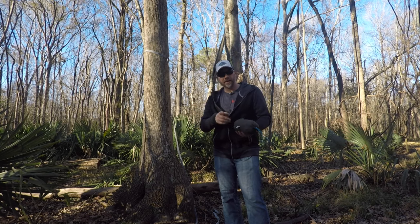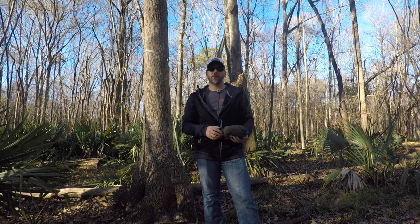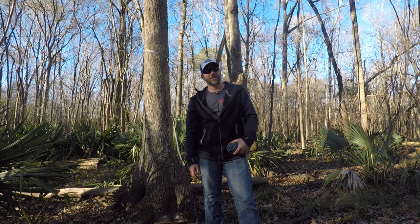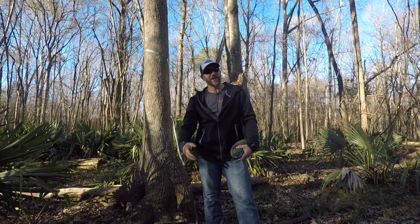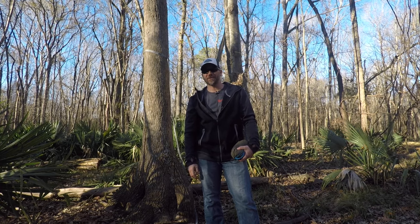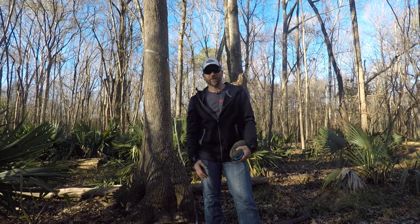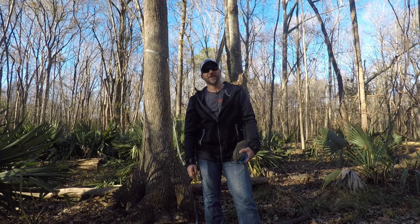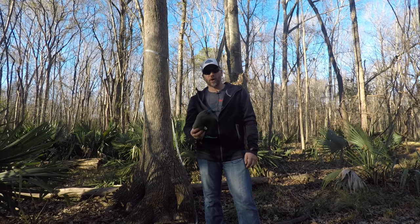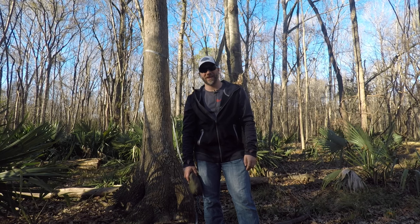If you have not yet checked out Terrapin Outfitters, I highly urge you to go check it out. Scott Buff, the owner, is a cool dude — a real groovy cat. Go see what he's got going on. He's got some other stuff that might be your style: some hats, some shirts. Get out there and vibe with nature — that's what it's all about. Hey guys, I appreciate you coming on and checking this out. Go hit up Terrapin Outfitters — great company, great dudes here in South Carolina. See you guys down the trail.